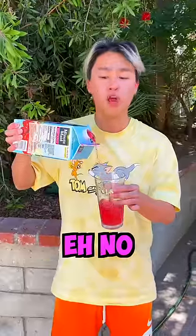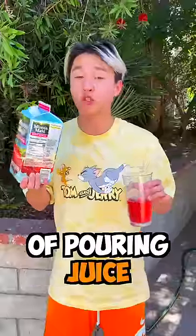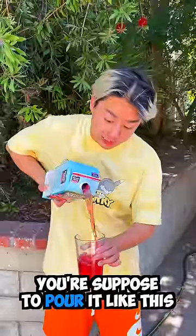Can you tell what I'm doing wrong here? No. Actually, that is the wrong way of pouring juice — you are supposed to pour the juice like this. What? Really?